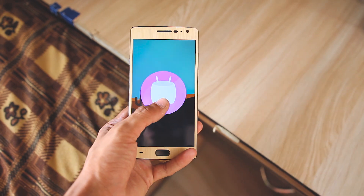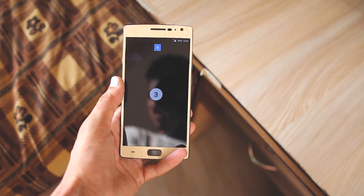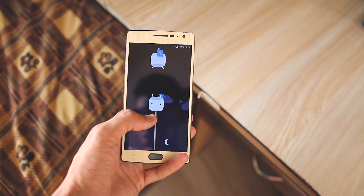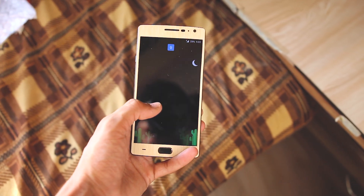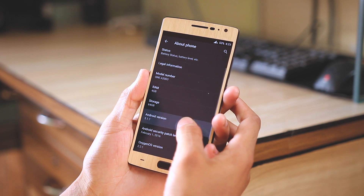A few things to keep in mind: though it's an official update, it is sort of a beta and OnePlus is calling it a community build because they want the community to install it and check it out. OTA might take a while, but if you want to skip the waiting part you can just update it manually.